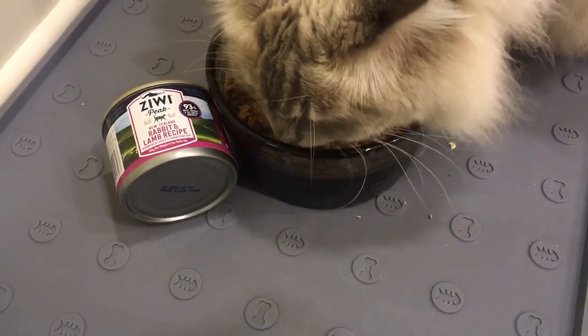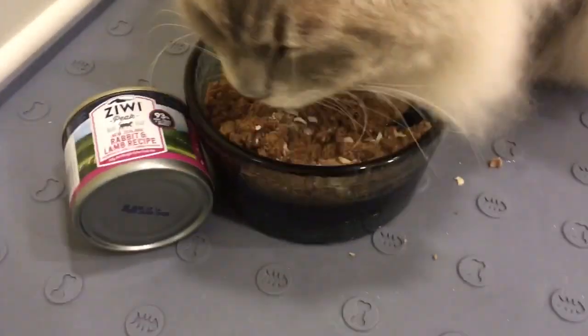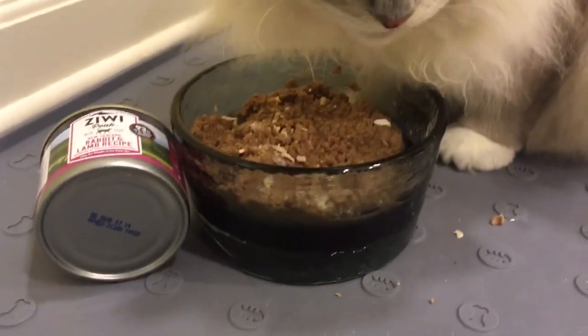Look at all of Chiggy's whiskers. So handsome, Chig-a-doo.